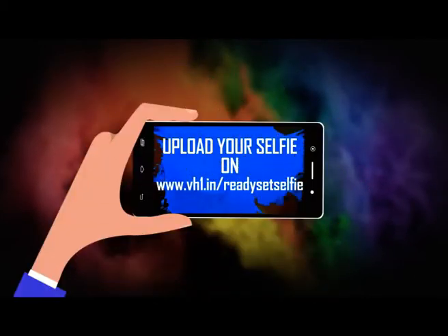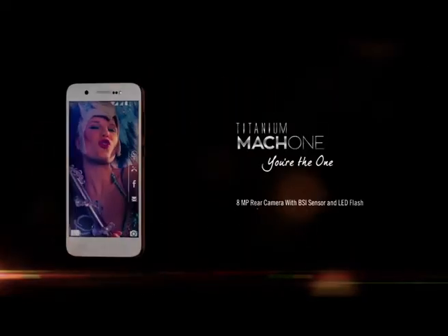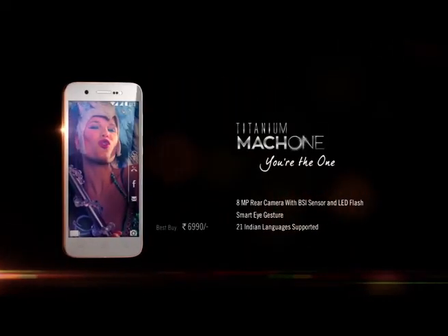Upload your Holi selfies on vh1.in/readysetselfie and get them featured on VH1. Carbon Mark 1, you're the one.